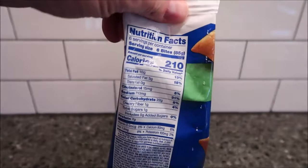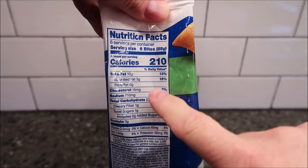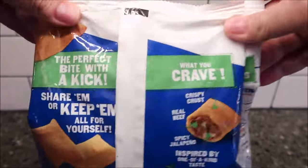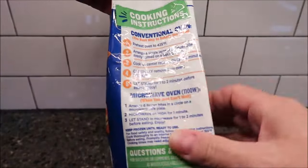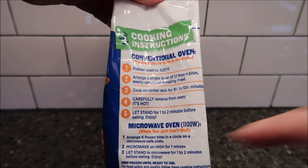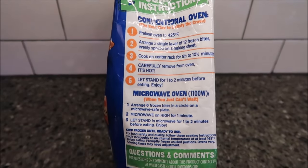So the calories — there are six servings in the container. Six bites is 210 calories, which isn't actually awfully bad, but I don't think they're that big either. The back of the box is more of an ad than anything, and the other side has directions for cooking. It says keep frozen. You can do it in a conventional oven, which is actually listed as the best way, because they're going to get crispy on the outside. If you do it in the microwave, they're not going to be as crunchy.